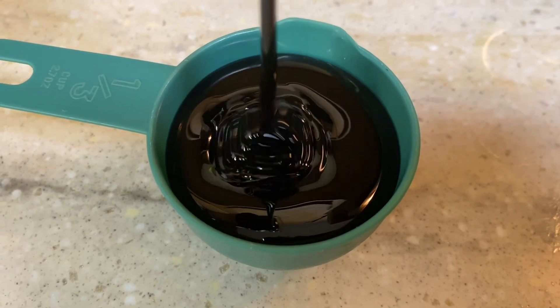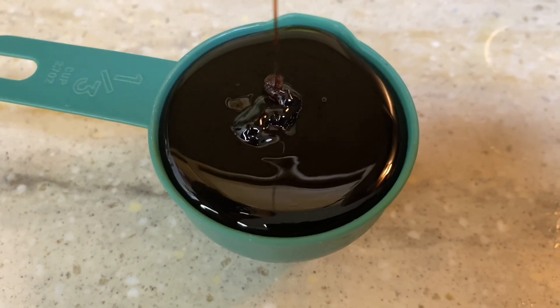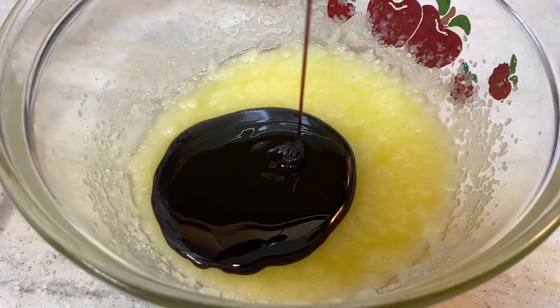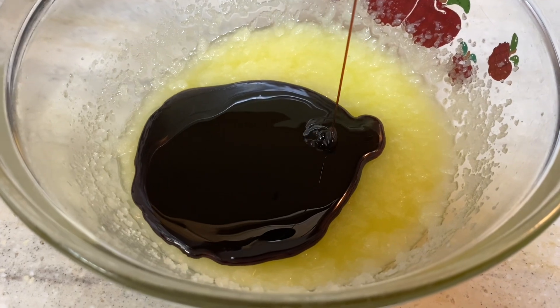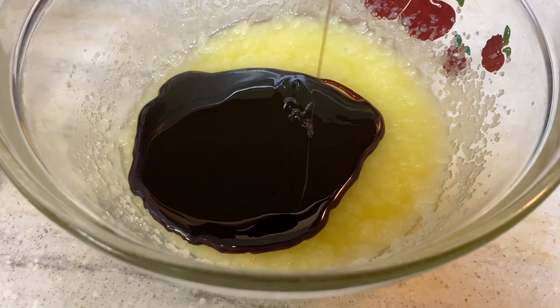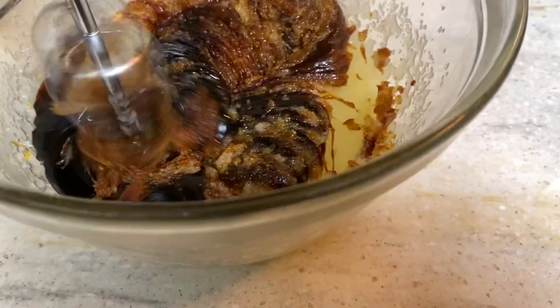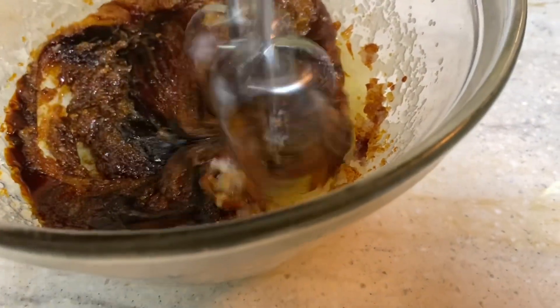The ingredients that I use for these ginger snaps: a half a stick of butter, one cup of sugar, and I mixed all of that together and got it creamed together. Then I came in with a third cup of molasses and then I added only one egg.